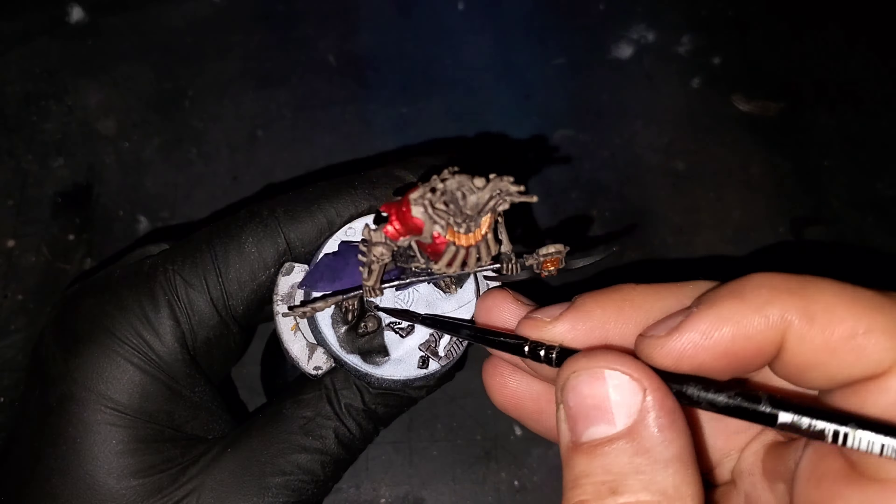Before we continue, I'm going to take this opportunity to clean the little rim around the gem with some Old Copper.